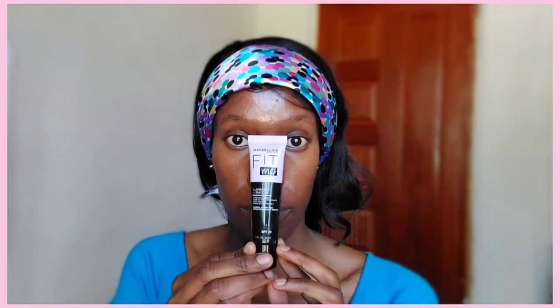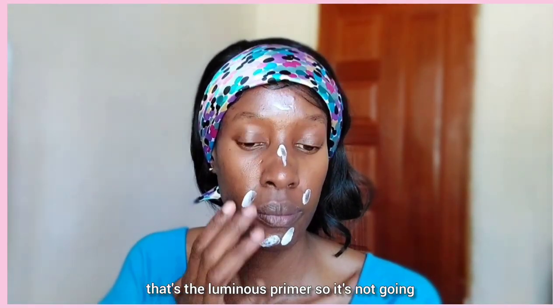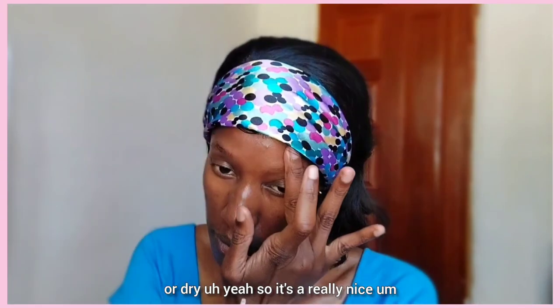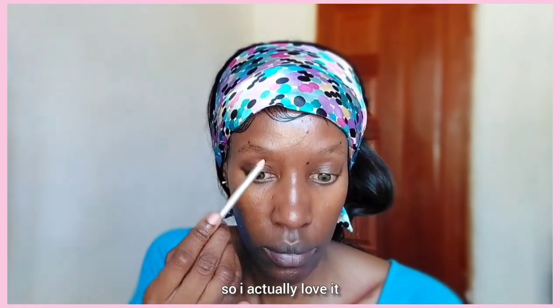Hi beautiful people, welcome back to my YouTube channel and welcome to another makeup tutorial. This one is perfect for Valentine's Day. We are going to start off by priming our face and I'm going to use the Maybelline Fit Me primer — that's the luminous primer, so it's not going to leave your skin feeling matte or dry. It's a really nice face primer and I absolutely love it.